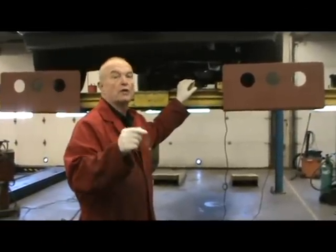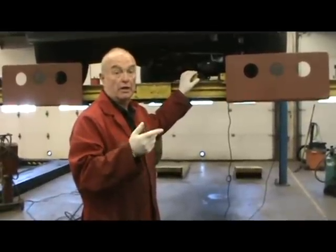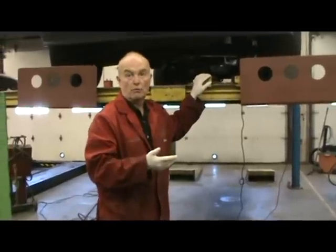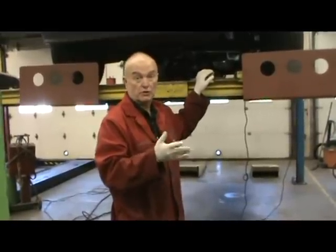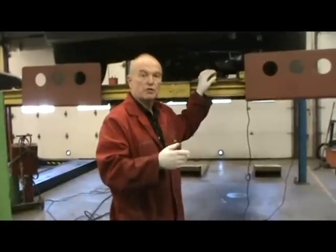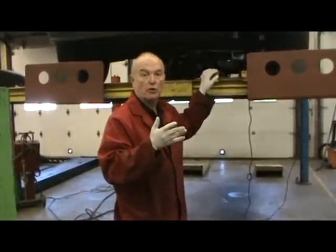Once we know that we have the filter at hand and the oil at hand, then we go ahead and drain the oil. If you drain the oil beforehand and find that you have no oil in stock, then the vehicle may not be ready to go that afternoon. In the morning it's okay, but in the afternoon make sure you have the filter and the oil.